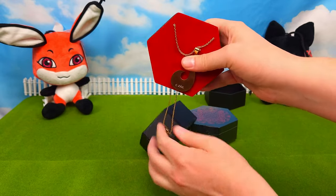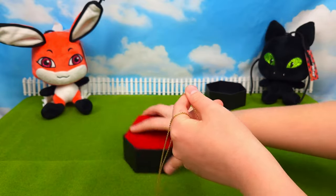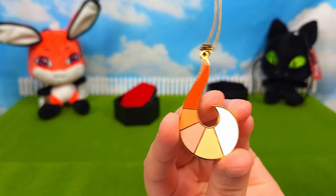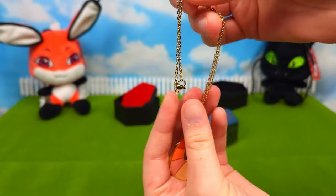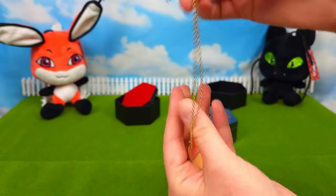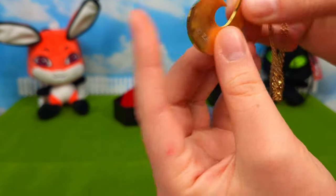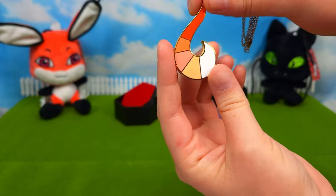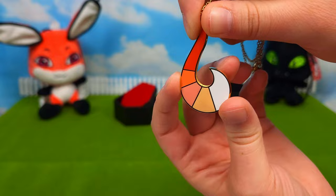First up we have the Rena Rouge Transformation Necklace. Look at how pretty it is. It's got nice detail. I love the gold chain — just like in the show, it's got a gold chain. And it's made from, I believe, stainless steel, and then we've got some colored enamel on it. It looks just like the one in the show.